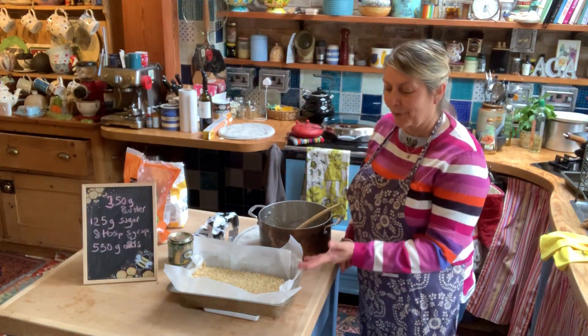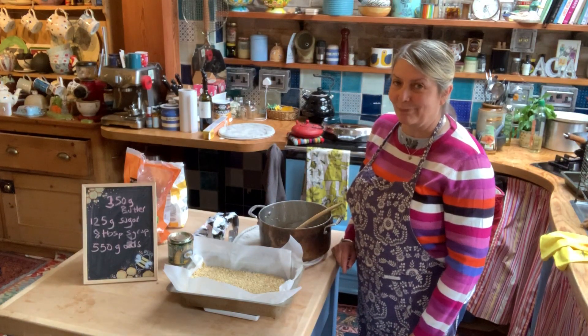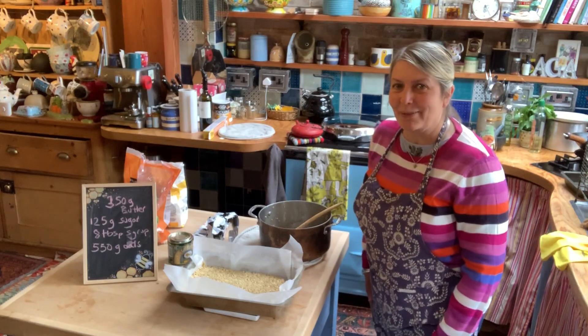So there you are — a semi-healthy cake. Okay then, see you soon, Dakin Bakers. Bye.